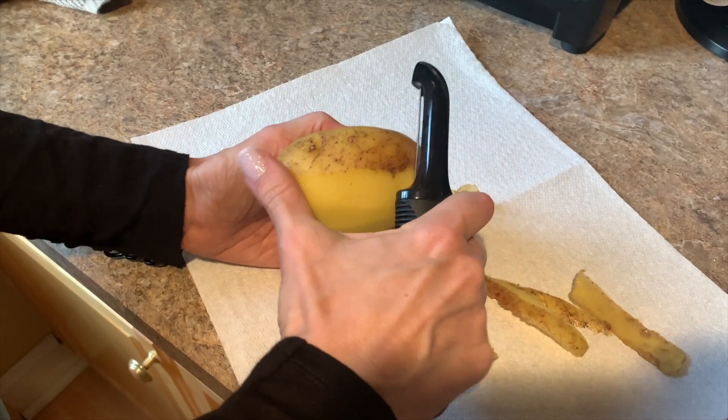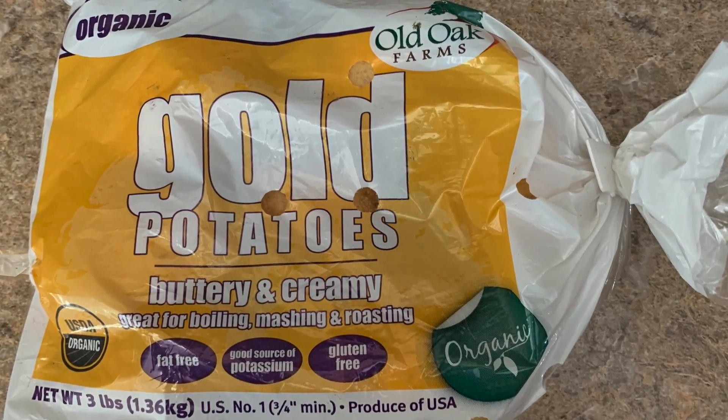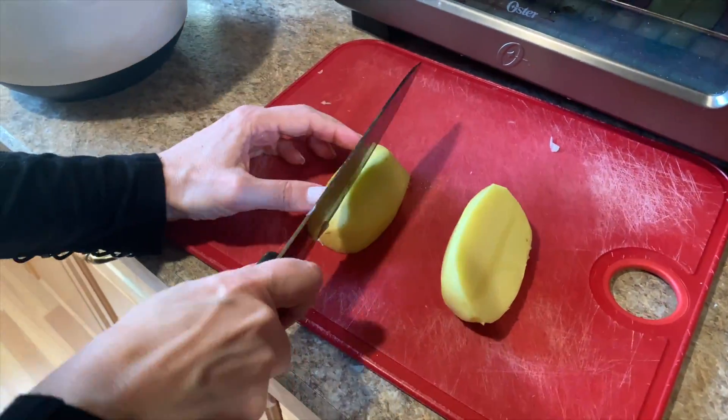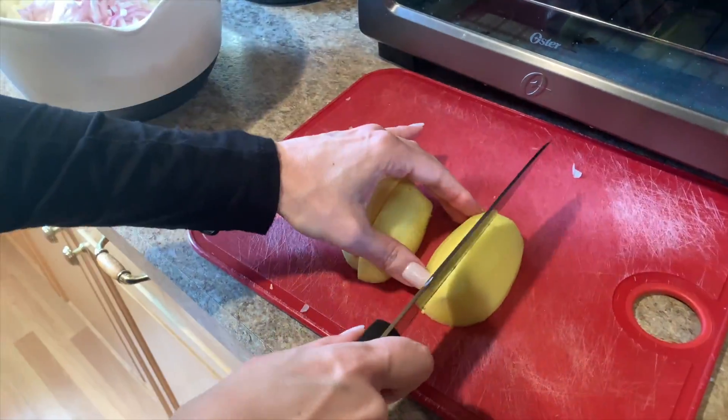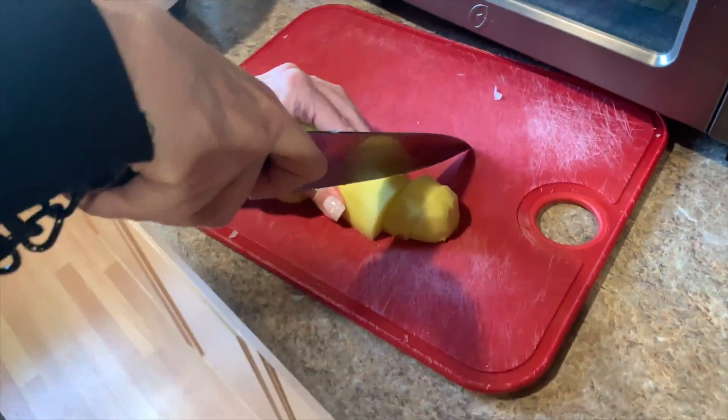Then we'll peel five small organic potatoes. These are the ones I like to use because they come out nice and creamy. You don't have to chop them in any particular way, but do try to make them approximately the same size so that they cook through around the same time.